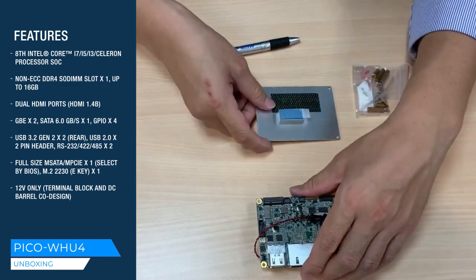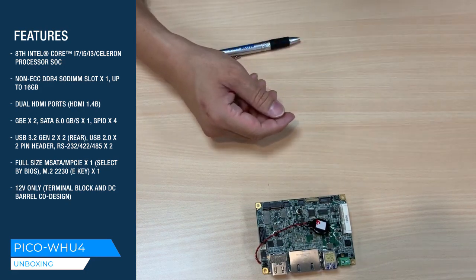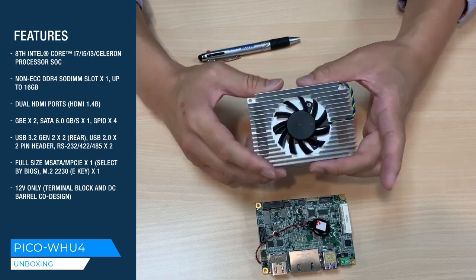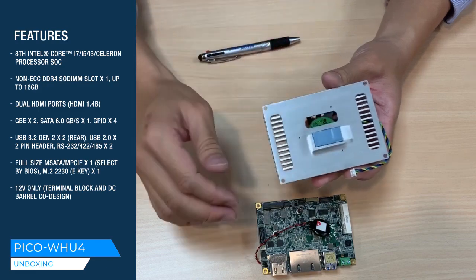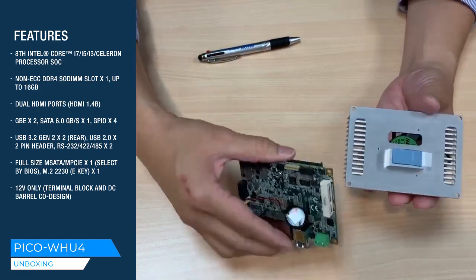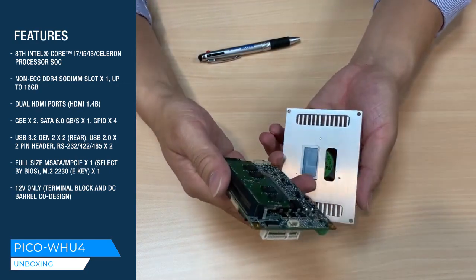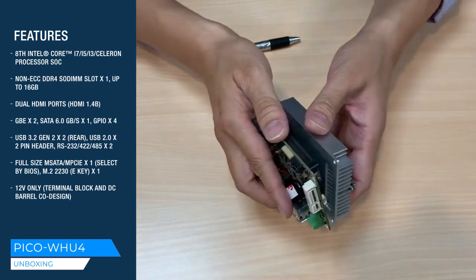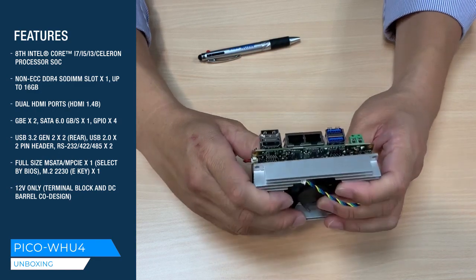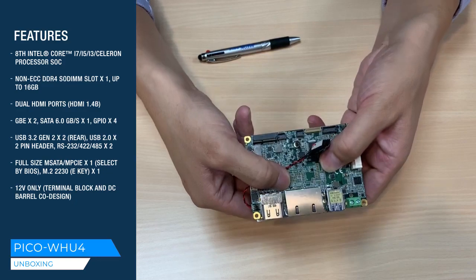In some extreme cases, our customers also require a cooler. So here is what we offer with a one-piece cooler solution. You can see there are ventilation holes to increase thermal efficiency. Remember, same story — you have to peel off the film before you apply it. Now you have a one-piece, complete computing unit that's ready to deploy.